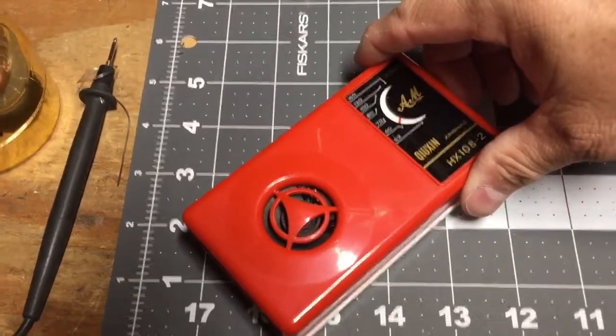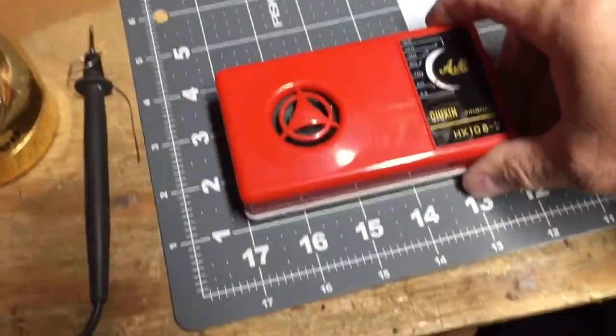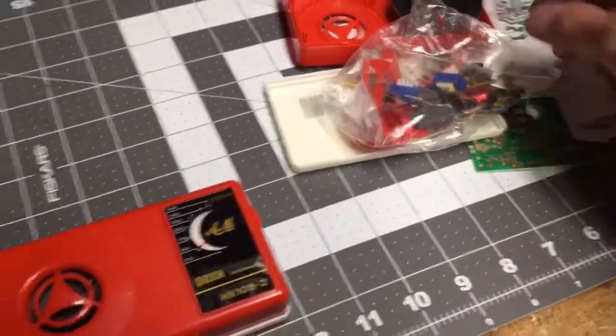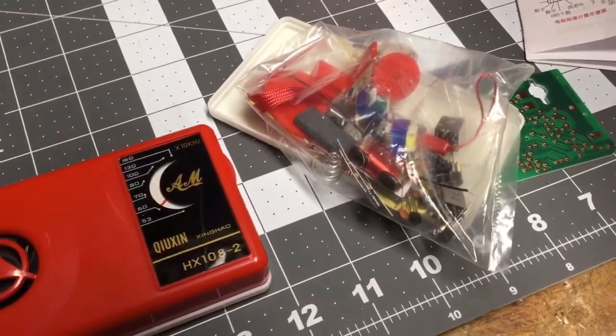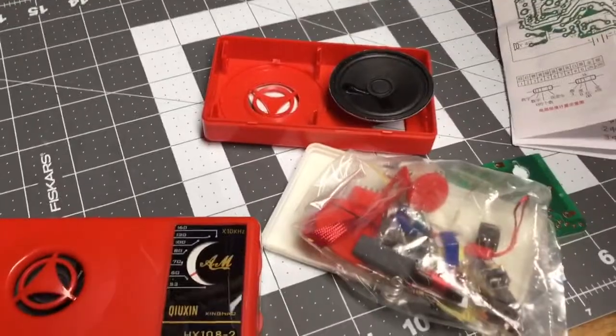I really enjoyed it and would recommend it. If you like messing with electronics, this is a nice one or two evening kit project that you could work on. Thanks for watching and hope you enjoyed the video.